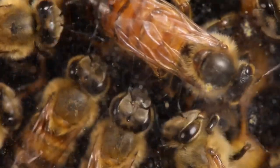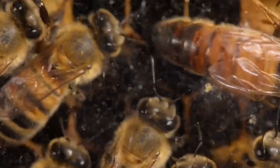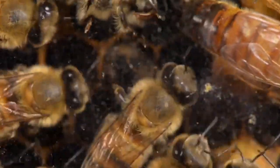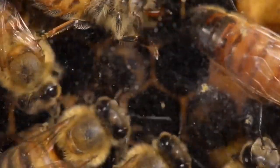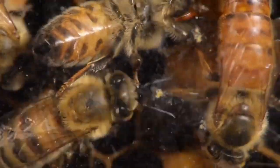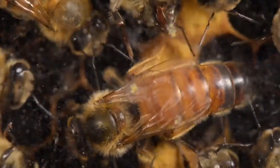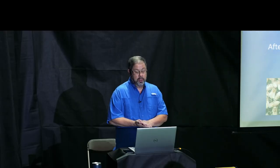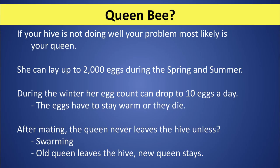Last but not least, the queen cannot feed herself — she has to have the other bees within the colony feed her. When you get a queen in a queen box, there will be attendant bees, and those attendant bees are meant to eat through the sugar plug and feed it to the queen. If your hive is not doing well, the problem is probably the queen — either she's not laying properly or she has a temperament that's not good.